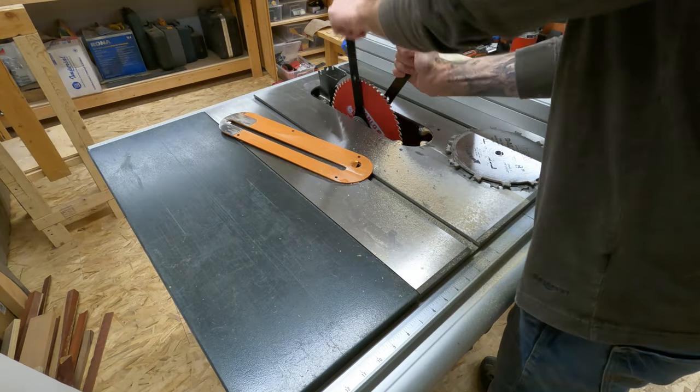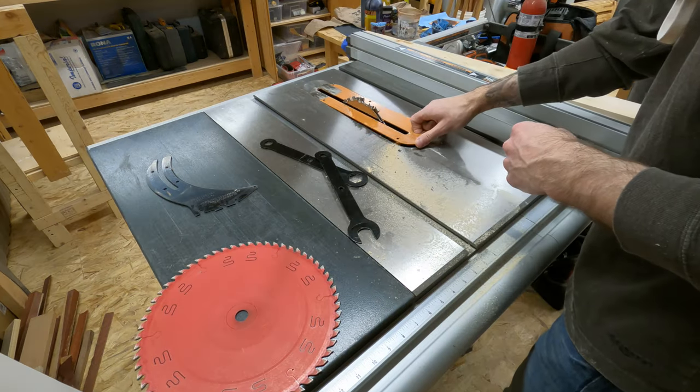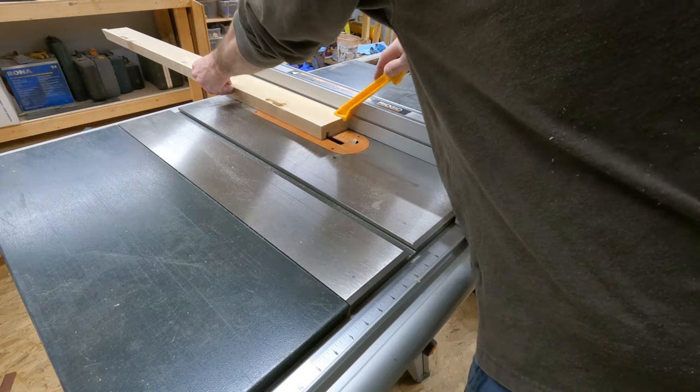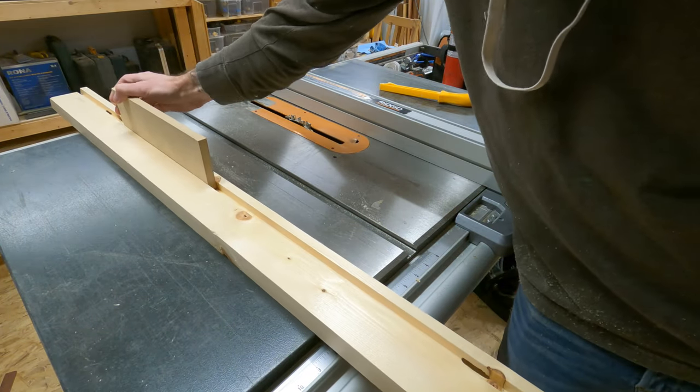I popped in my dado stack and ran a groove down the board. Not my hinge — the board! Dado, groove, board. You get the idea.